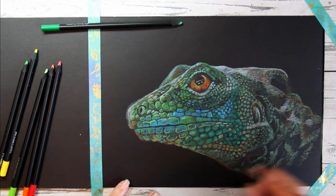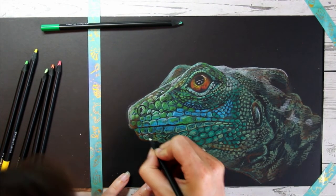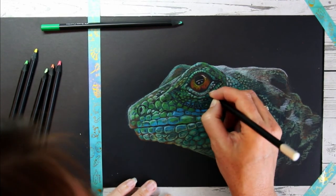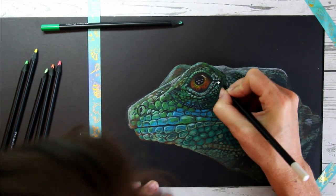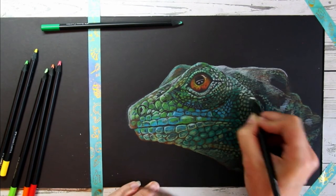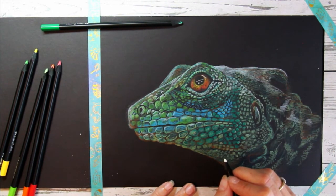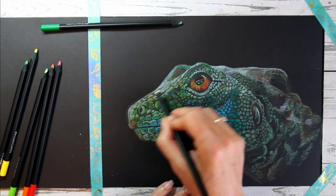I wanted to give a bit of a light glow around the lizard but decided against it, so I took that off again. Adding highlights with this white pencil is almost a bit addictive — it's very satisfying to do and really makes everything a bit more three-dimensional. There's a part where you get really engrossed in the project and get sucked into these little movements — it's so satisfying, and I often find highlights do that for me.